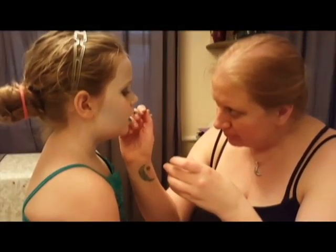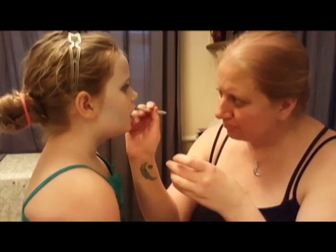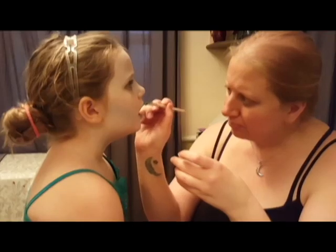I ended up mixing some light turquoise glitter with glycerin and that's what I used for her lipstick. I also used it to make a little swirly design on the side of her face, kind of to match the one I had done on myself.